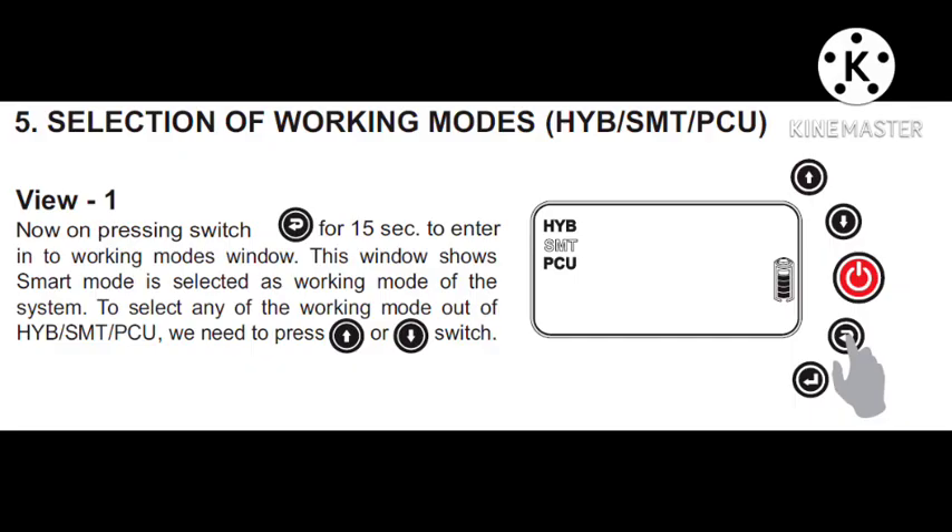The second setting is mode — every time you can set Hybrid, Smart, or PC mode. It uses a 4-symbol button. Press and hold for 15 seconds continuously — the display will start blinking to indicate mode selection.